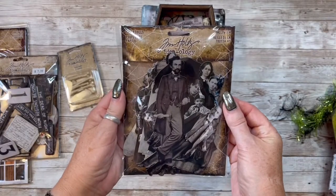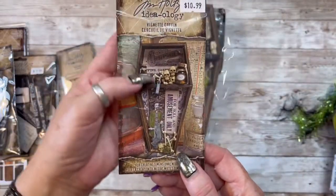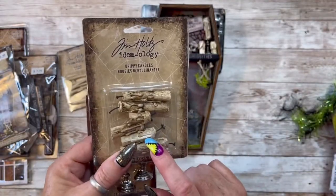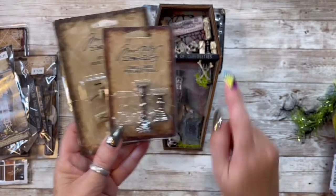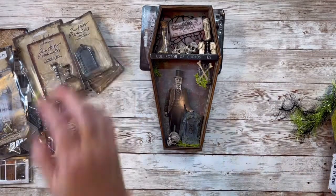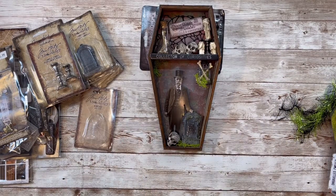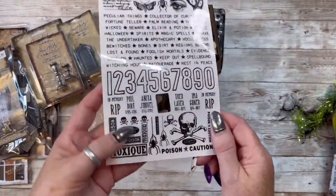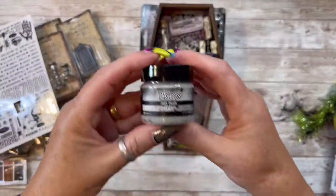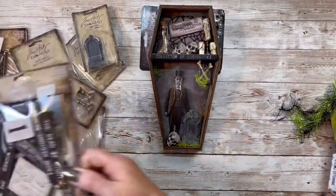Paper Dolls Halloween, Tim Holtz Ideology - this little creepy guy right there. And here is what the vignette box looked like. Here are the dripping candles and the candle stands. The tombstones right here. And the birdcage right here - that's Ideology. And I know that he is coming out with more of the rub-ons. This was from last year that I had in my stash. And also I used the grit paste on here on the tombstone. And here, this came from the Baseboards too.